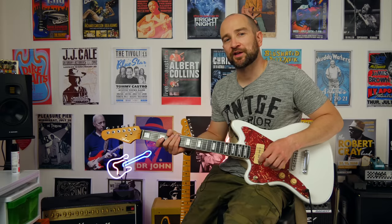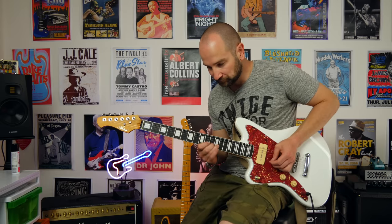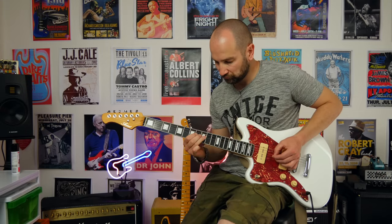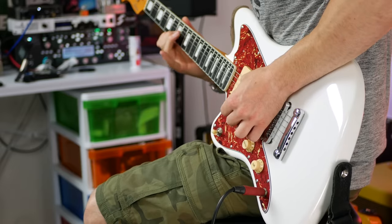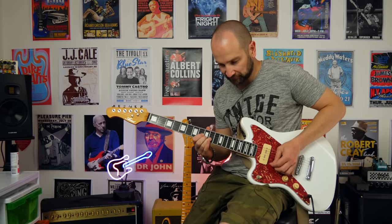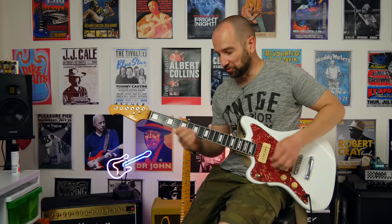I'm back to the dirty channel of the amp. I'm going to start with my volume control most of the way down. One of the cool things about P90s is how great they clean up. Let's give this a shot — this is bridge pickup. Rolling the volume up a little bit more, a little bit more, and all the way up.